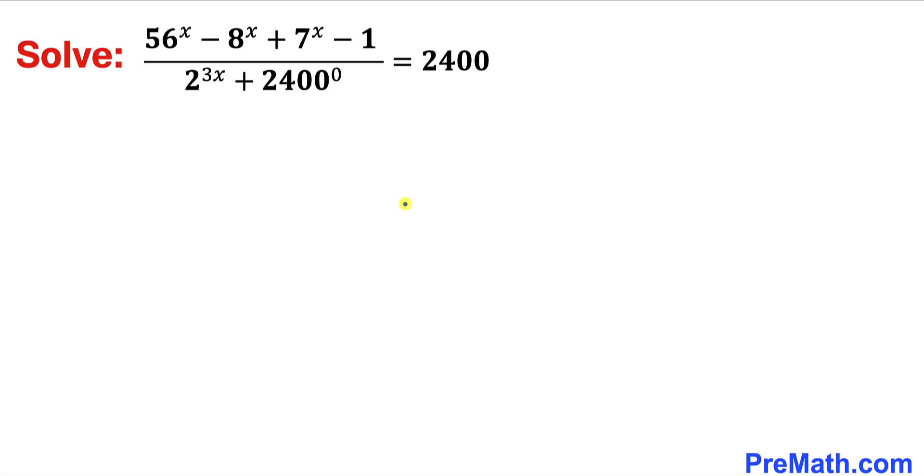Let's go ahead and get started with the solution. Let's focus on the numerator part on the left hand side of this equation. We are going to manipulate this expression. Let's focus on the base 56 — this 56 could be written as 8 times 7. So therefore I can write this as 8 times 7, whole power x, minus 8 power x plus 7 power x minus 1.